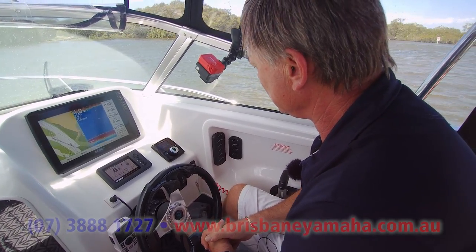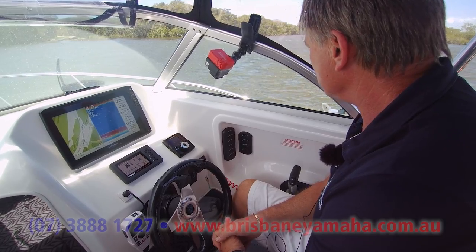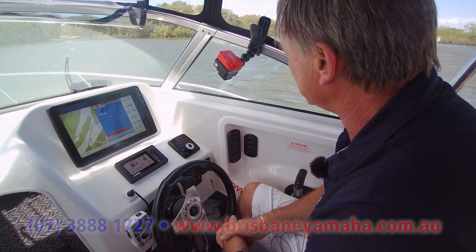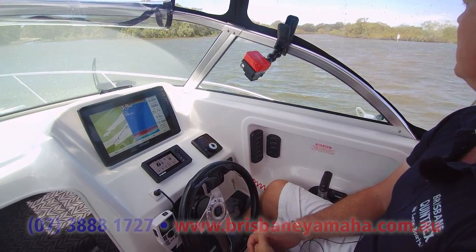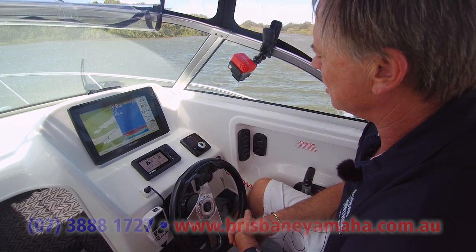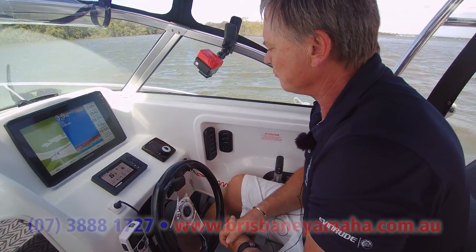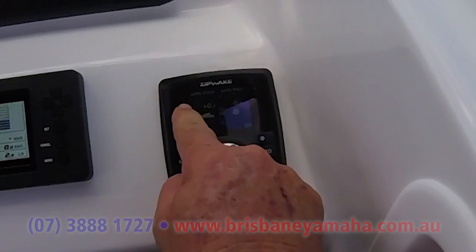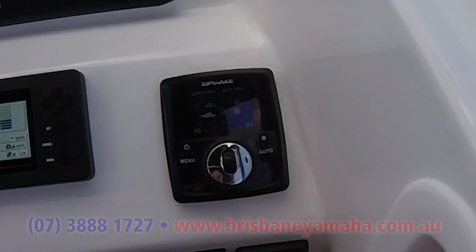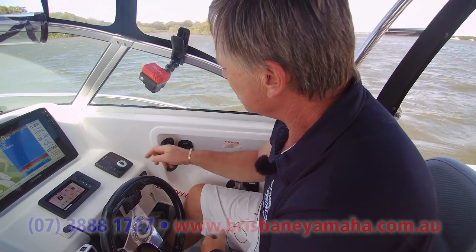With ZipWake, you map it when you first set it up. I'm going to get Jeff to show you — you put in the length, the width, and the boat weight, and then you set it so when it gets on the plane it makes it easier. At Brisbane Yamaha, we've got a USB and we test all our boats and load the settings in so you don't have to. You can see on the display: auto pitch, auto roll.